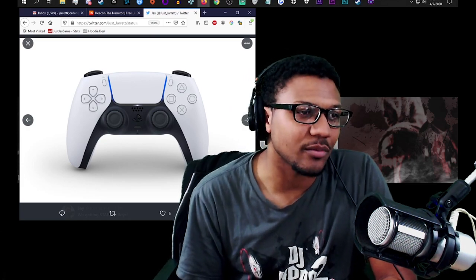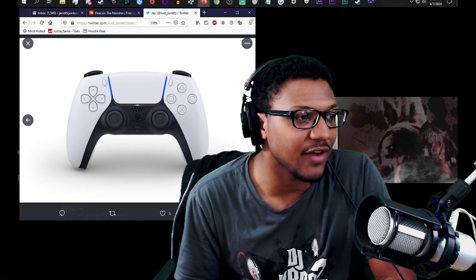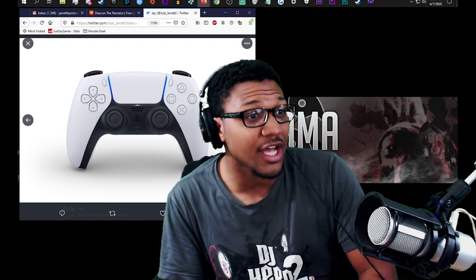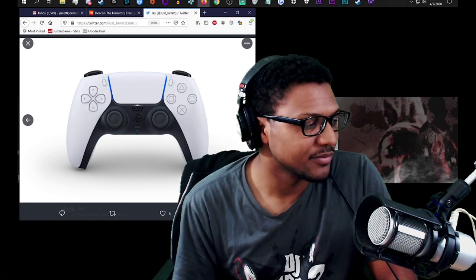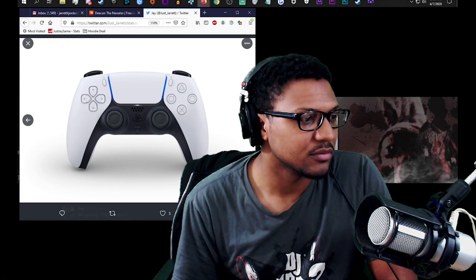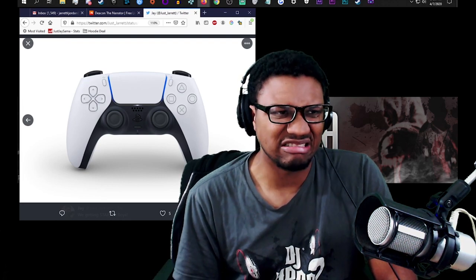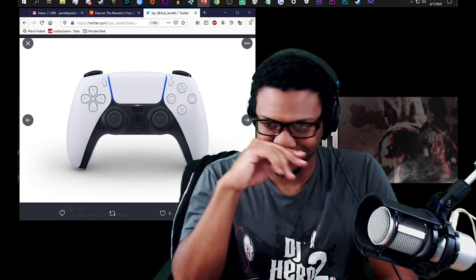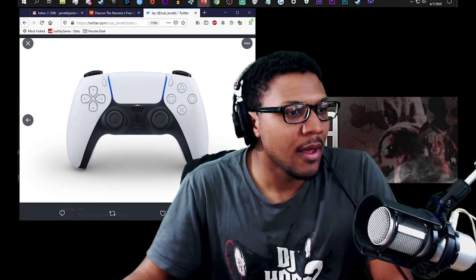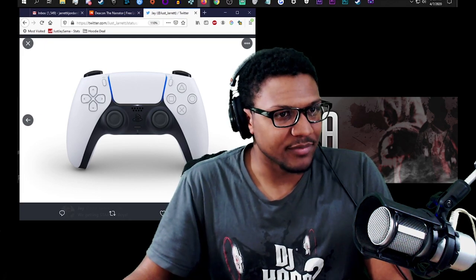The original PS3 — the big bubble one — had physical PS2 hardware in it, so it was only compatible because there was a PS2 inside. That's why Sony does PlayStation Now — you can play PS2 and PS3 games because they're being streamed to you off actual hardware. But I'd rather own the physical copies honestly, because then you're not subject to licenses expiring and a game suddenly disappearing.